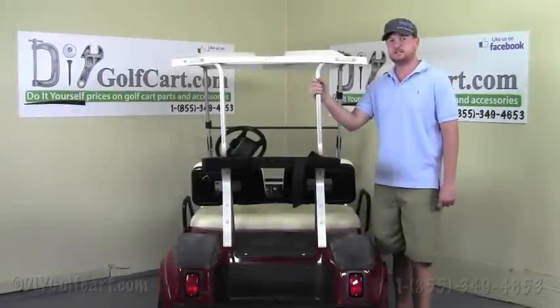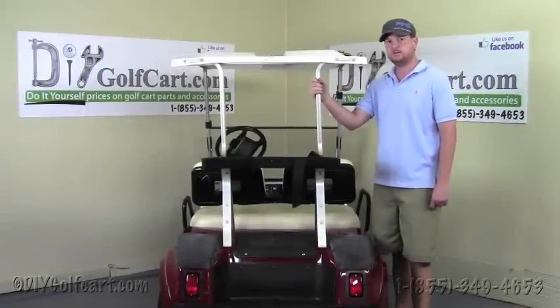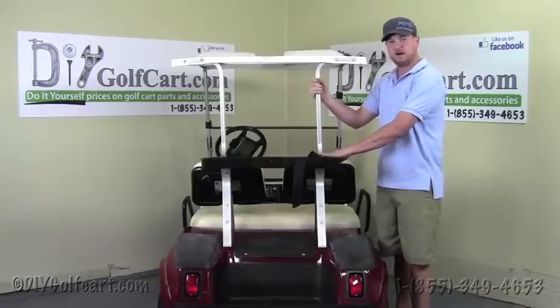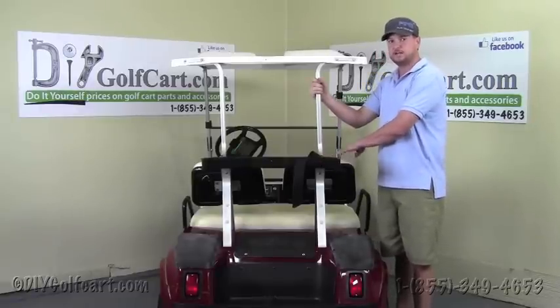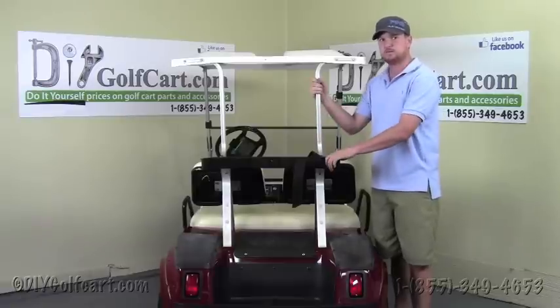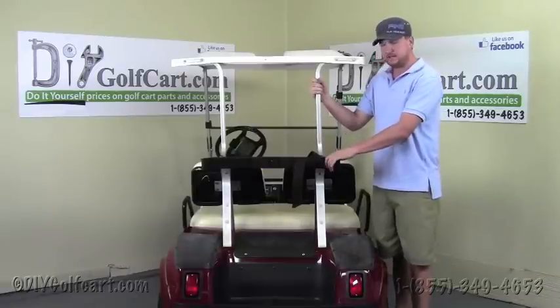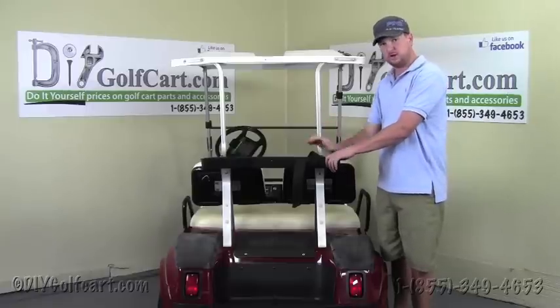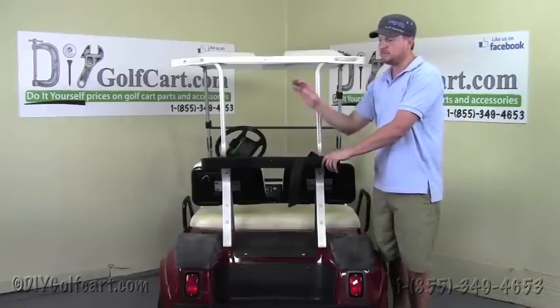Hello and welcome back to DIY Golf Cart. Today we're going to be installing a rear folding seat kit on a 1998 Club Car DS. This kit will not only fit this model but will also fit from the years 1982 all the way up to present day. To make this video a bit quicker, we'll show the operation on one side of the cart, and then you'll need to perform the task on the other side as well.